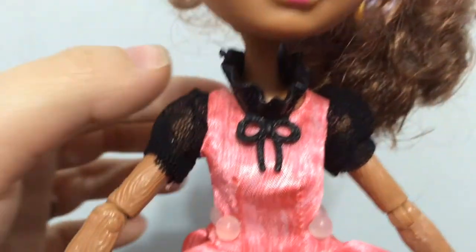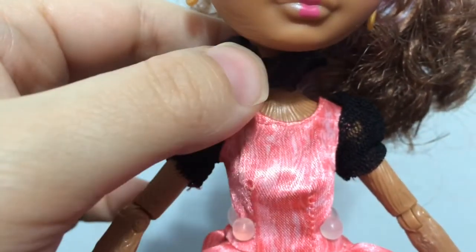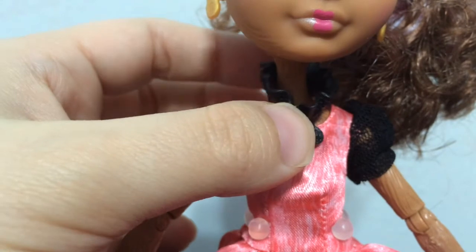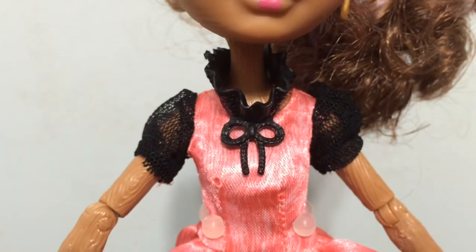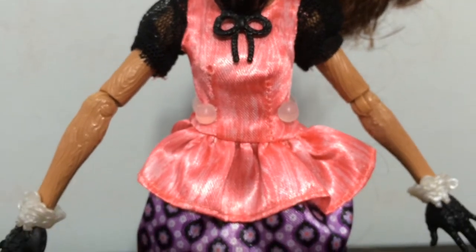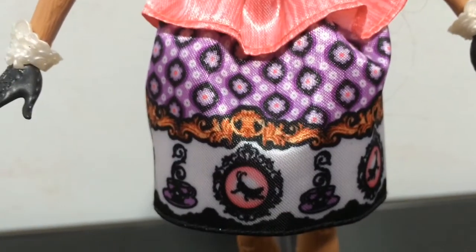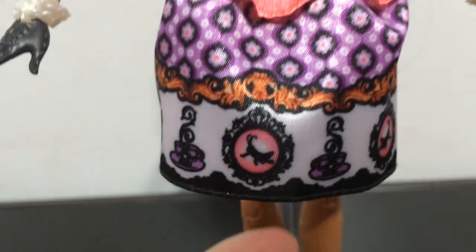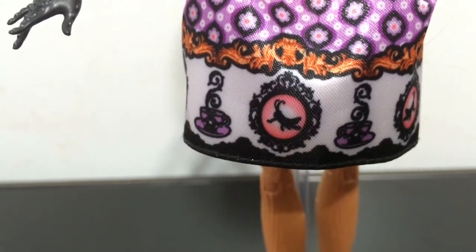Here is a look at her dress. This frilly collar piece with the bow is actually plastic — it looks almost like it is supposed to be attached to the dress, but it is actually a necklace piece. She has cute little sleeves made out of a black mesh. Her dress is this pink color and it has a wood grain texture to it. The skirt part has a whole bunch of different colors — purple, gold, black, and pink — with a really cute design like a little cameo with crickets in it.